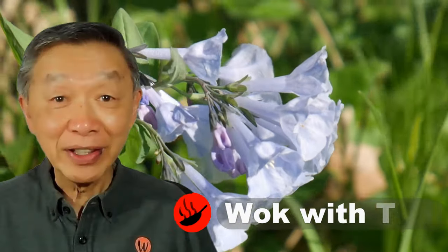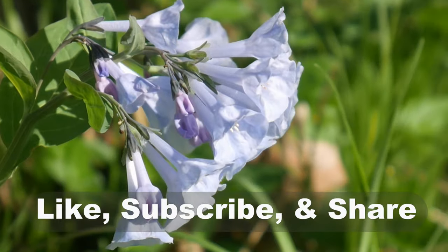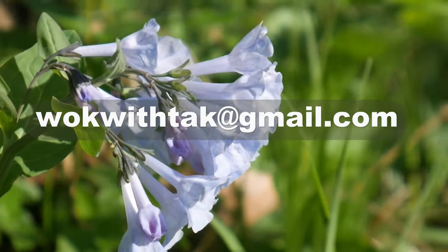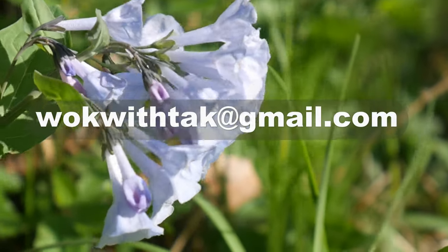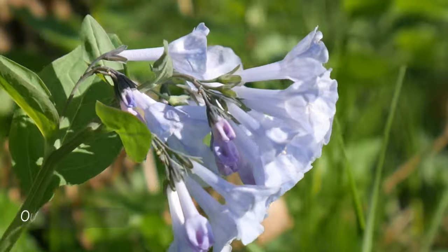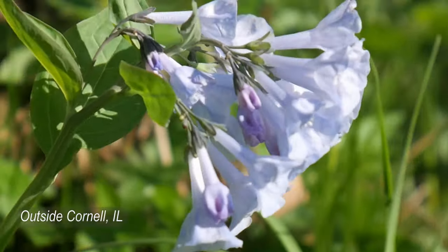Hello, this is Tak Chung from Walk with Tak. Welcome to my YouTube channel. If you enjoyed this video, please like, subscribe, and share. Feel free to write to me at walkwithtak@gmail.com if you have any questions regarding this video or any other videos that I have posted in the past. If you have any videos you would like me to make, please let me know. I am looking forward to hearing from you.